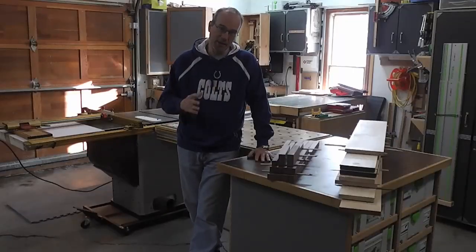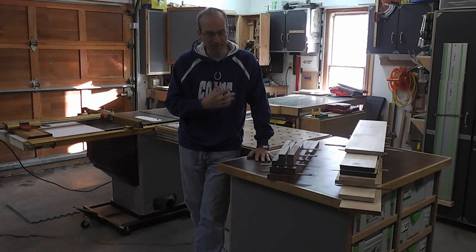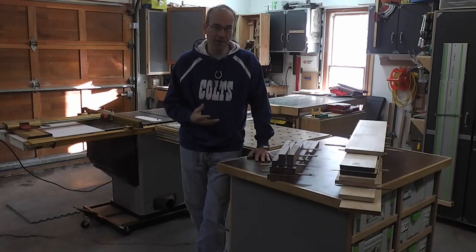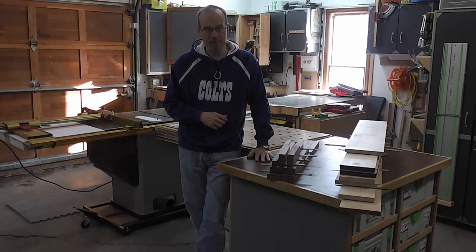I'm getting ready to start this morning building a Krenov-inspired case. I've already milled up all my stock — I did this last weekend and let it sit in the shop for a week. It's stayed very flat and straight, so I'm good to go. The first thing I want to do is start construction of the base assembly.